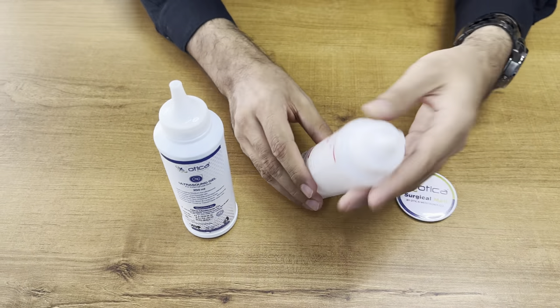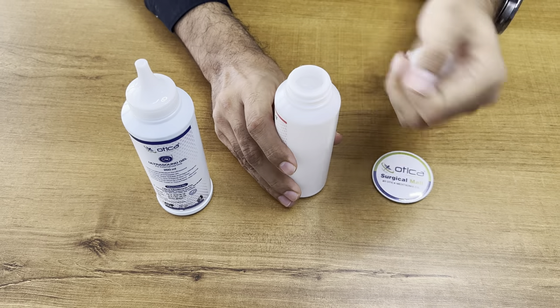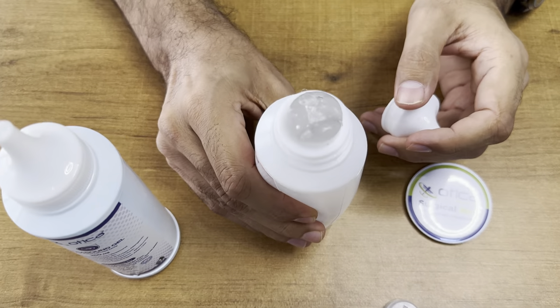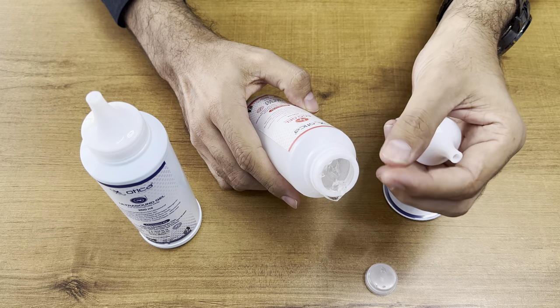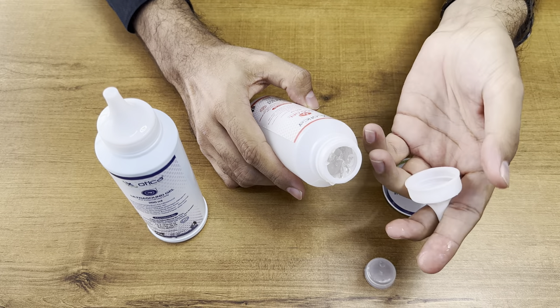We will first open the ECG gel. This is the bottle. It comes with an openable shutter and there is one more knob, which is for transportation safety. You can see the quality of our gel — it is very good quality, highly versatile, and is an ideal coupling medium for ultrasound transmission or Doppler.